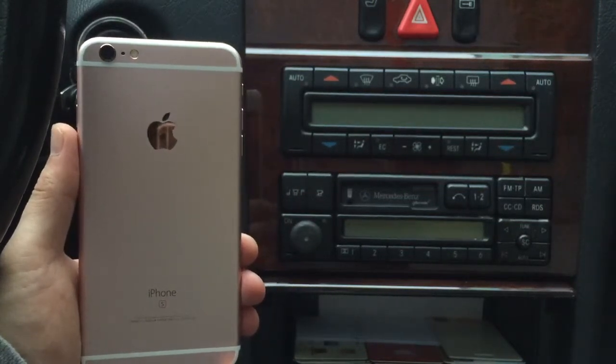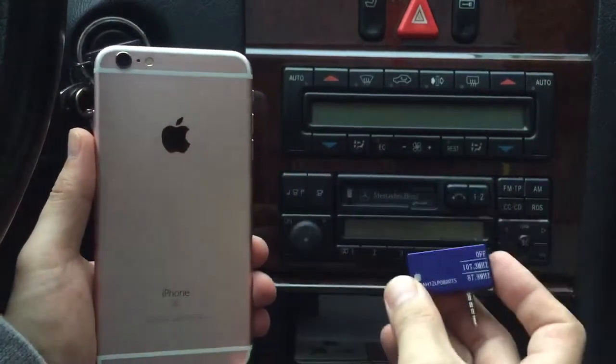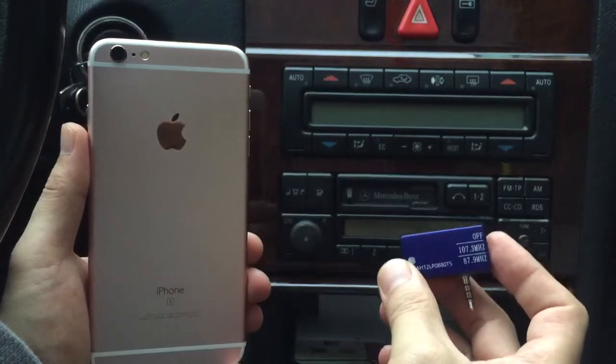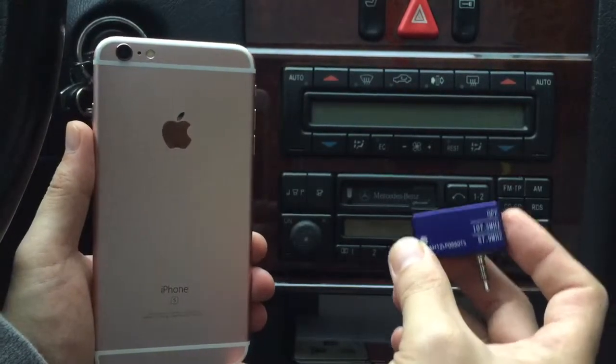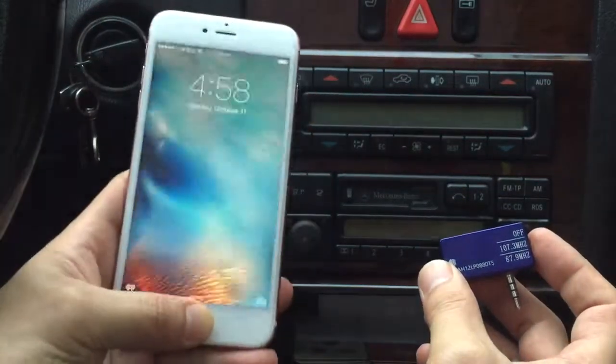Hi, Gizmo Guy here. Today we're going to show you how to best use this FM transmitter from iphonefmtransmitter.com. When you get this device, all you have to do is plug it into your phone.